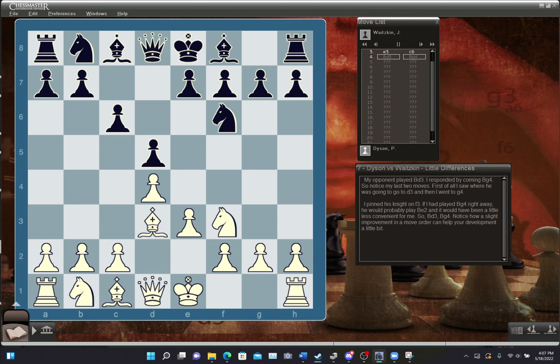My opponent played Bishop D3, and then I responded with Bishop G4. Notice my last two moves: I saw where he was going to go — to D3 — and then I went to G4, pinning his knight on F3. If I had played Bishop G4 right away, he would probably have played Bishop E2, which would have been a little less convenient for me. Notice how a slight improvement in move order can help your development.